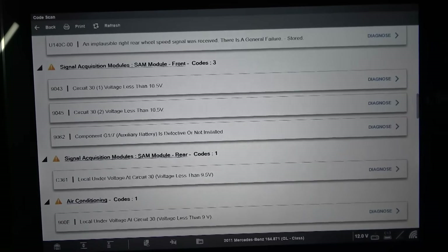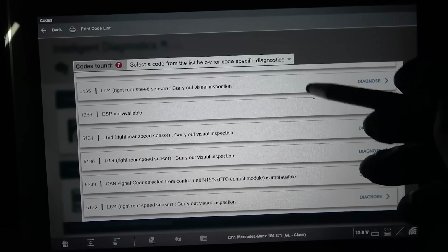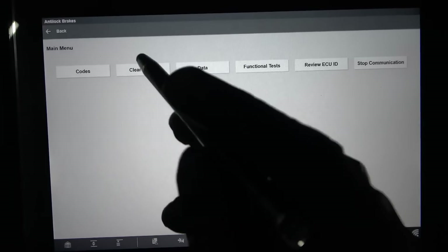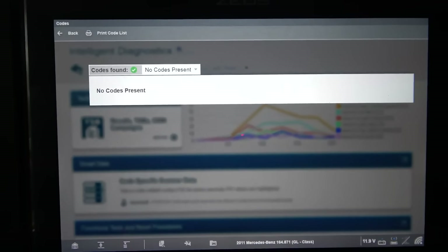On the generic side of the tool, we have P0721 — output shaft speed sensor circuit range/performance. So that's good to know. All these codes are saved in the scan tool. I'm going to back out, go into the ABS control unit since that's what we're focusing on, and erase all these codes. Then we're going to scan the ABS control unit again to see what codes come back.